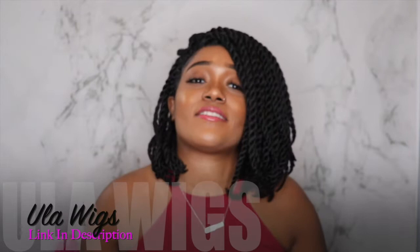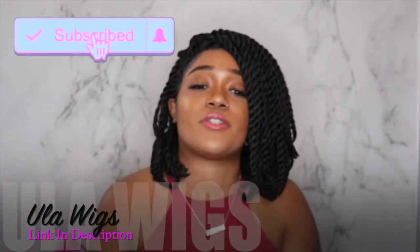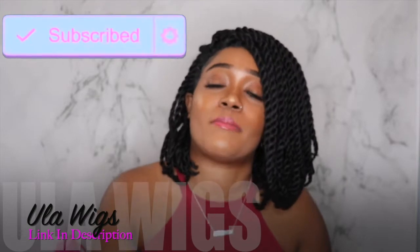But before I get into that, if you haven't already, please make sure that you are subscribed to my YouTube channel and make sure that you click the bell notification.